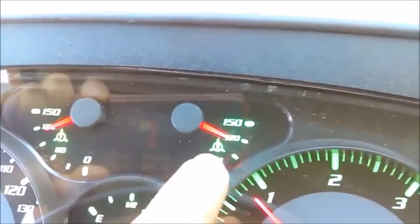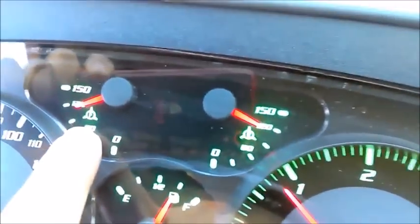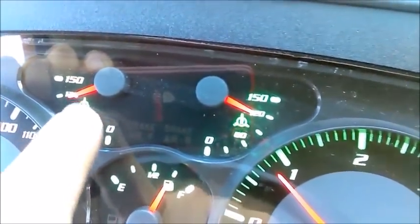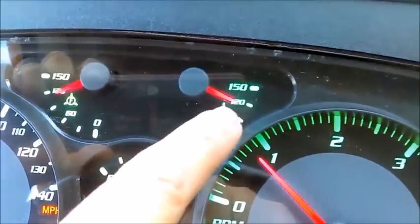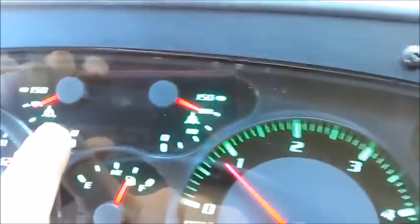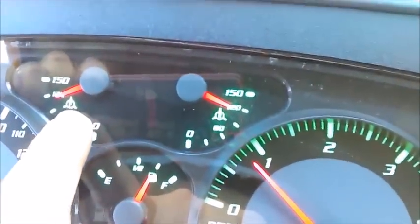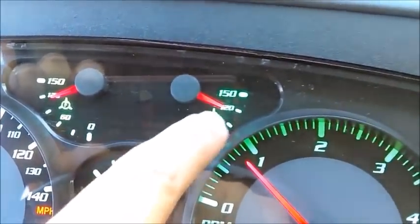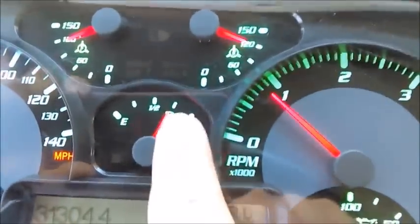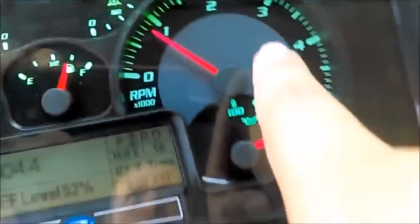Here are the dual air brake gauges. 'R' means rear, 'F' means front. This gauge reads the front system; this one is the rear system—my primary and secondary systems. They're both reading 120 PSI right now. Usually the most accurate needle is the primary system gauge. My fuel gauge shows three-quarters of a tank, and this is diesel.